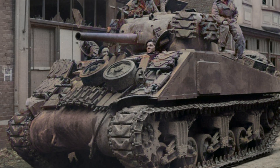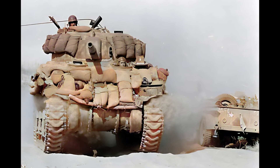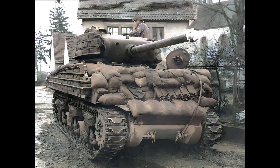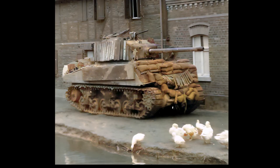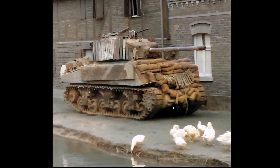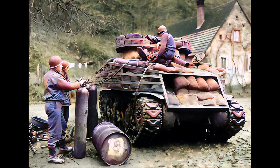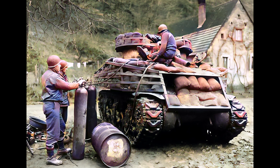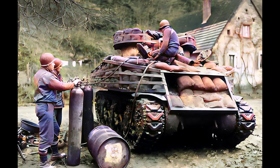Tracks, sandbags, and planks were hung on the armor. At first, everyone was convinced that the cumulative jet could be stopped with sandbags. Tankers, fearing for their lives, hung their tanks with tons of bags. On the screen, you can see examples of such additional armor. But as practice showed, handheld grenade launchers easily penetrated sandbags.